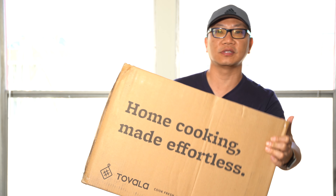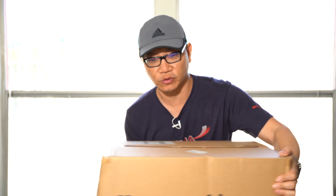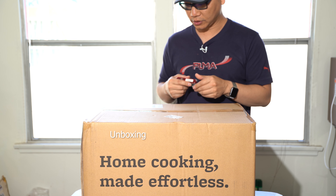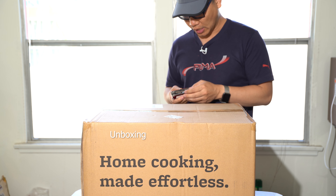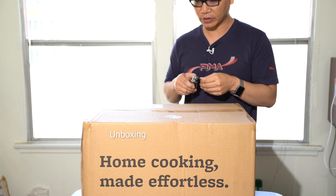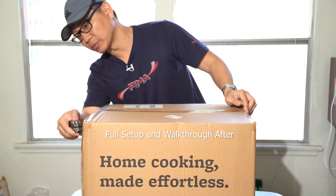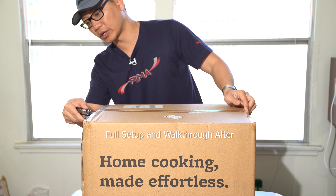Home cooking made effortless — this is actually a lot of effort, this is about 20 pounds. So this is the Tovala Smart Oven, and as you can see it comes in a fairly big box. This is generation 2 for 2019. I'm just going to go ahead and do a quick unboxing and talk a little bit about this oven.